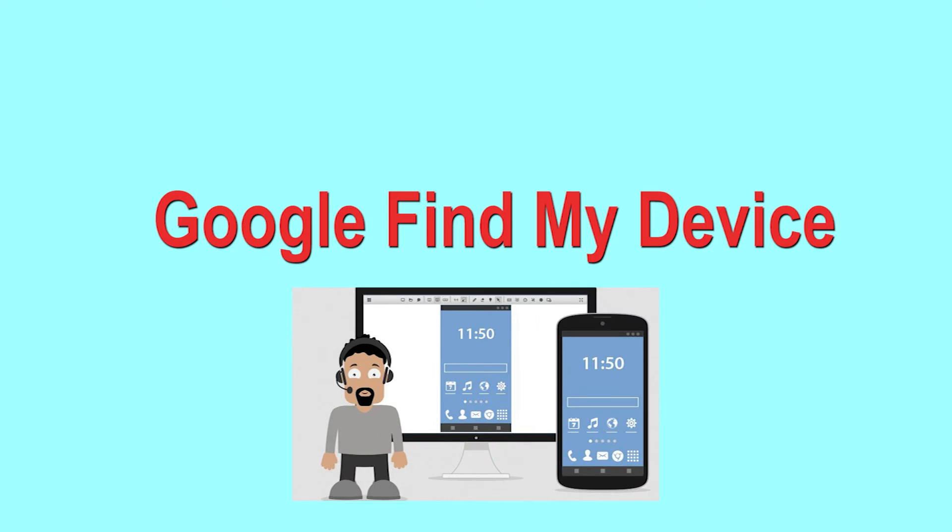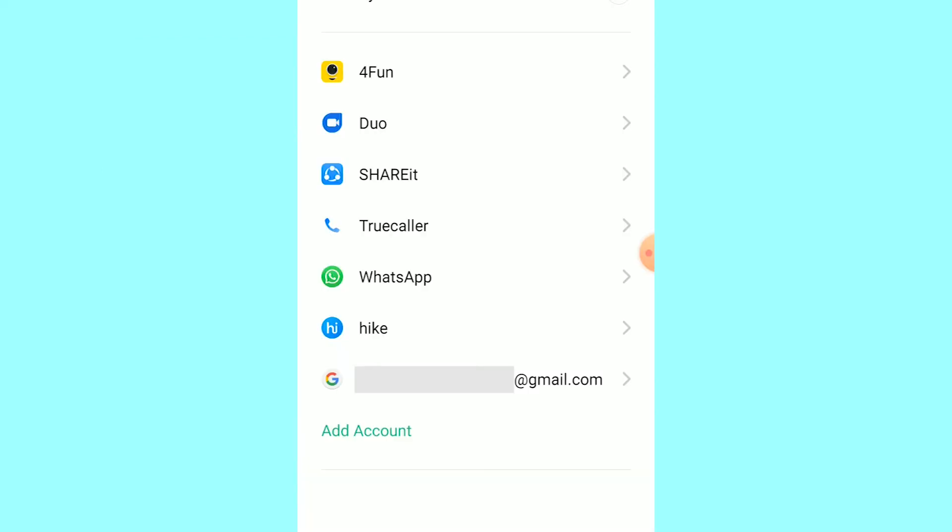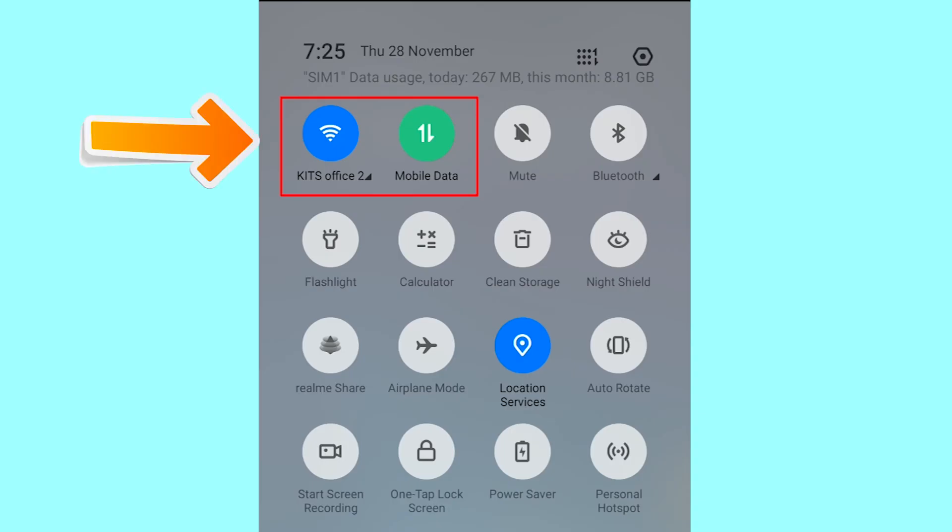Hard reset with Google Find My Device. This is the best method to reset your Android phone remotely. This method also deletes all your Android phone data. After your device has been erased, you can't locate it. You can only use this method if you already added a Gmail account to your phone and have an active internet connection. If your device is offline, erasing will begin when it next comes online.